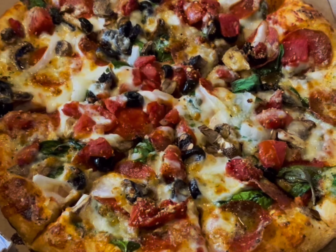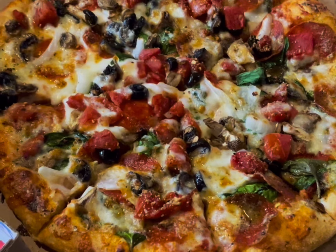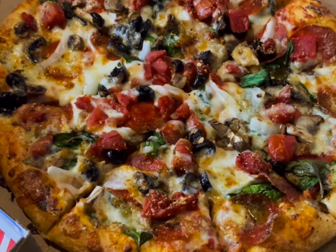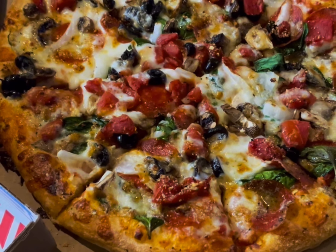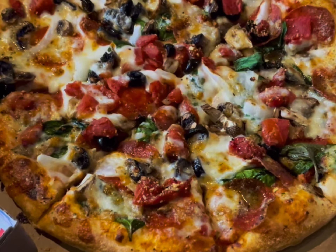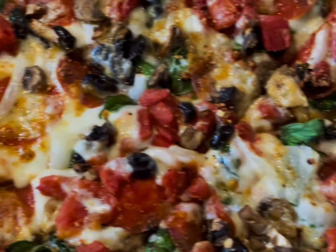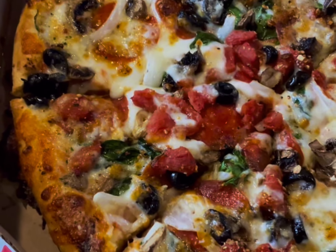It has roasted red peppers, fresh spinach, fresh onions, fresh mushrooms, diced tomatoes, black olives, feta cheese, provolone cheese, made with a hundred percent real mozzarella, and sprinkled with garlic herb seasoning. I also added some pepperonis to it, so you can see all the beautiful ingredients there.